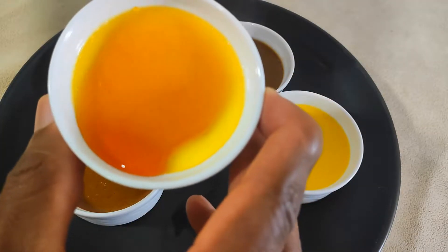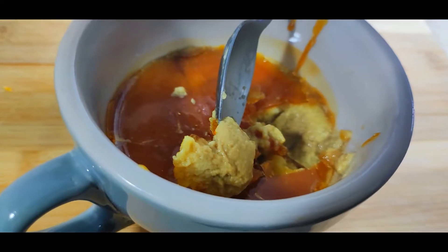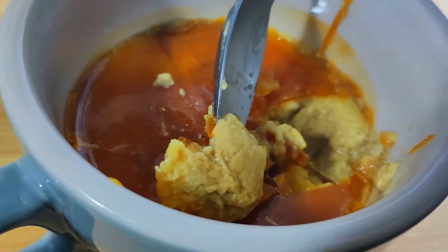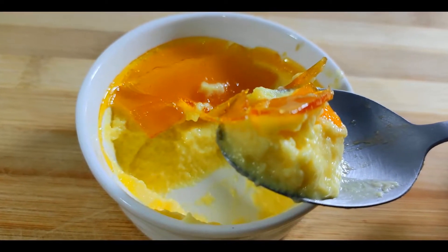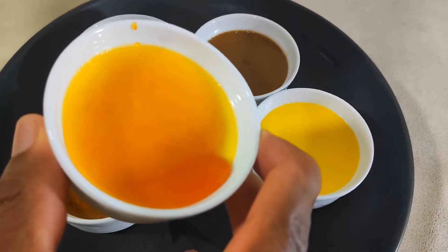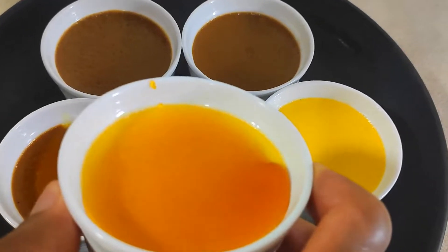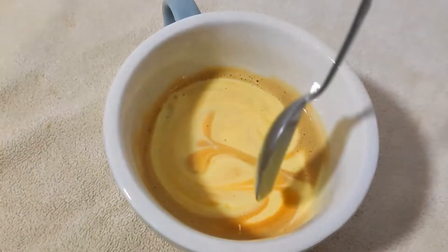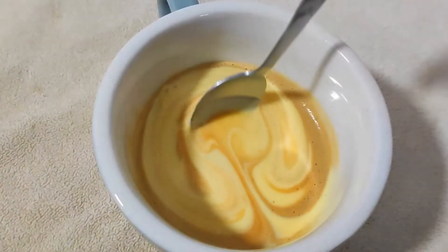We've been making a couple of changes to the channel, including a name change — we are no longer Cooking with Nick. Searching for and finding Cooking with Nick on YouTube is apparently really hard, and it was a tentative name to begin with. We are now Feed and Teach — it probably should be Eat and Learn, because I'm the one eating all the food and I've learned so much doing these videos. But anyways, let's get started!